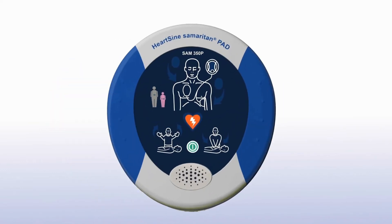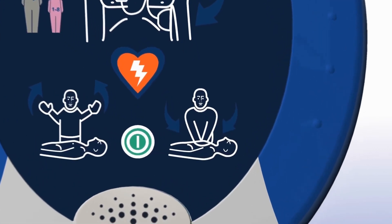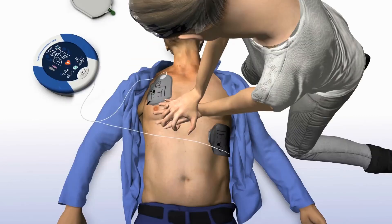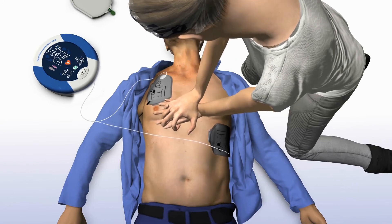When performing CPR, it's important to apply effective chest compressions for each 2-minute cycle as directed. The Samaritan PAD 350P will prompt you to begin CPR and confirm it is safe to touch the patient. It will tell you how and where to place your hands, instructing you to place overlapping hands in the middle of the chest and press directly down in time with the metronome.